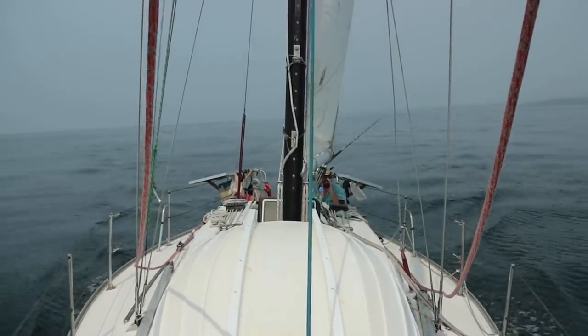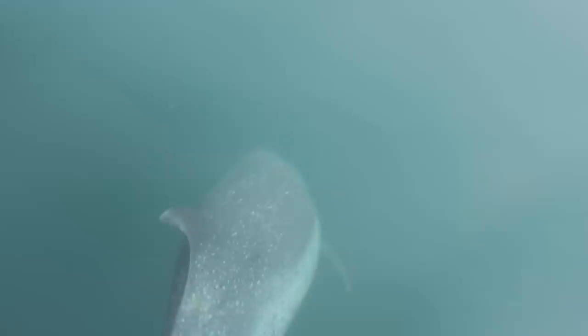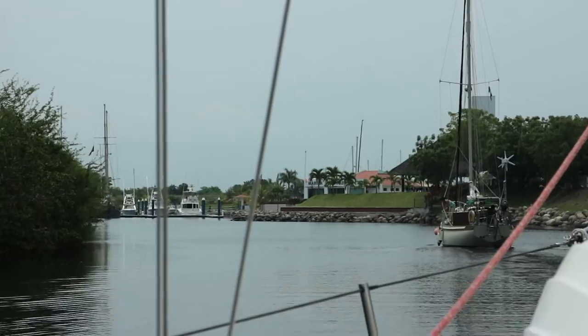In the last Sailorama video, we sailed across the Tehuantepec, arrived at the southernmost port of Mexico, and began the demolition of the interior of Sailboat Rosa.